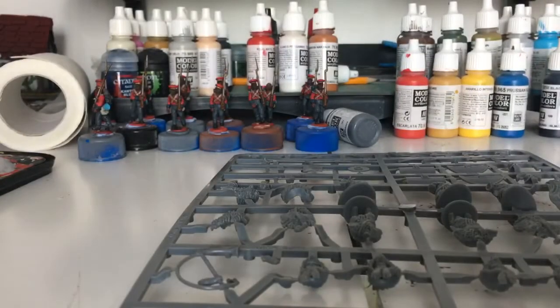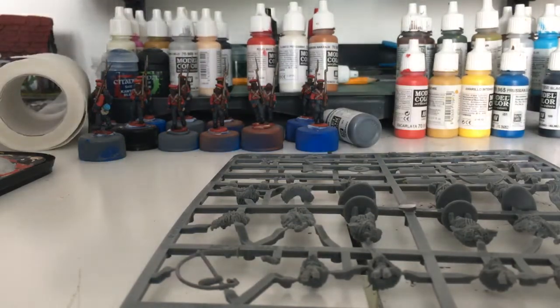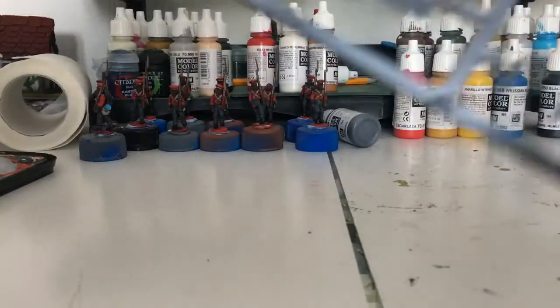I'm guessing all the others will be legionary sprues. One, two, three, four — yeah, five legionary sprues. Four men each, twenty men total. So, that's these.